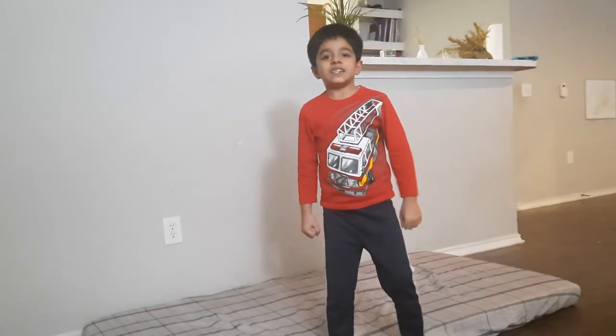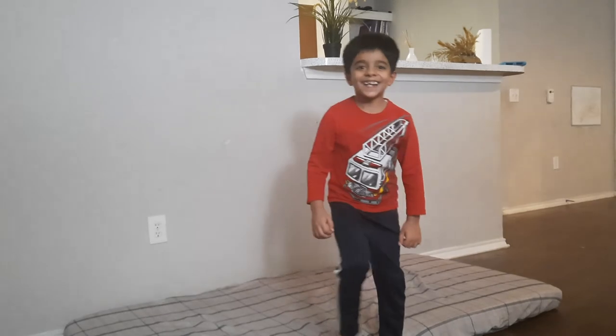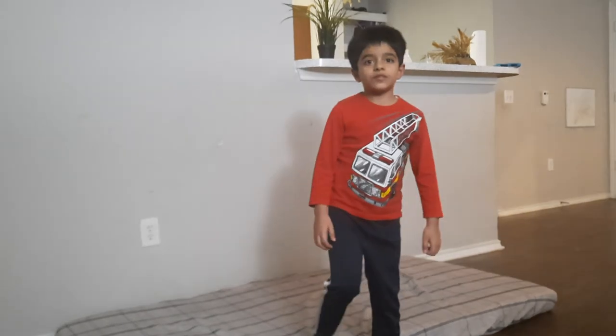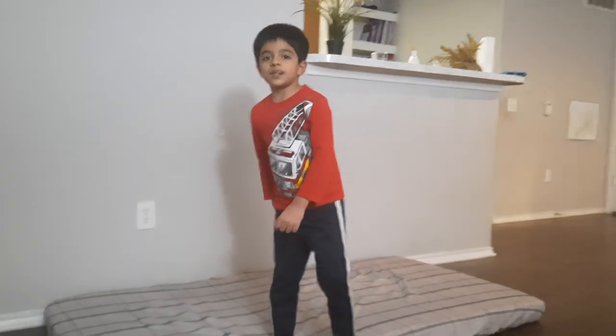This is the end of this video. Subscribe to our channel, like this video, and give us a huge thumbs up. Follow us on Instagram, Facebook, and Twitter. I'll see you guys next time. Peace.